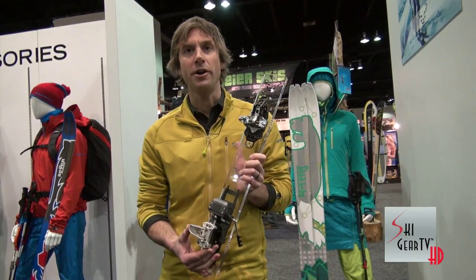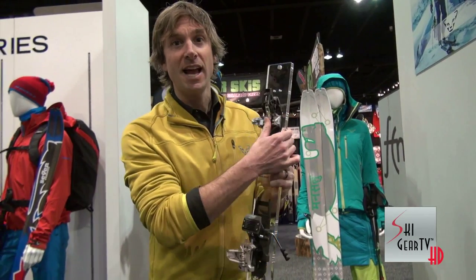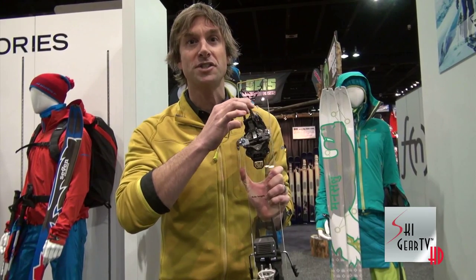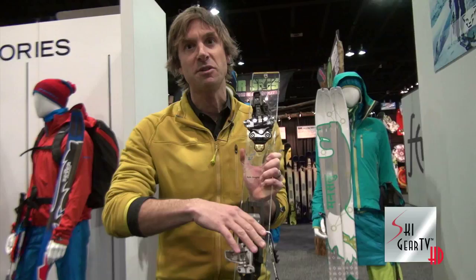Today at the SIA show we're introducing the new Radical 2.0. The Radical 2.0 binding has innovation in the toe piece — it has 5 millimeters of travel on both sides, 10 millimeters total, allowing for a more consistent releaseability in the heel.